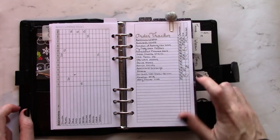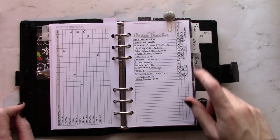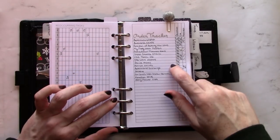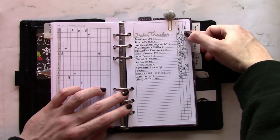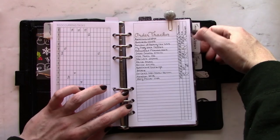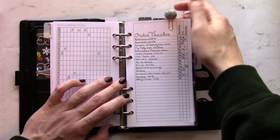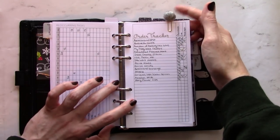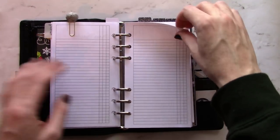Up next is the categorized list insert, also from Peanuts Planner Co. It comes in a three and five column version and I use both for different things. This one is an online order tracker — I use the three columns for the date I ordered something, the date it's supposed to be delivered, and then I check off when it actually is. I tabbed this sheet particularly because I'm flipping to it a lot, especially this time of year, with a little palm clip from Scheduled Planners.